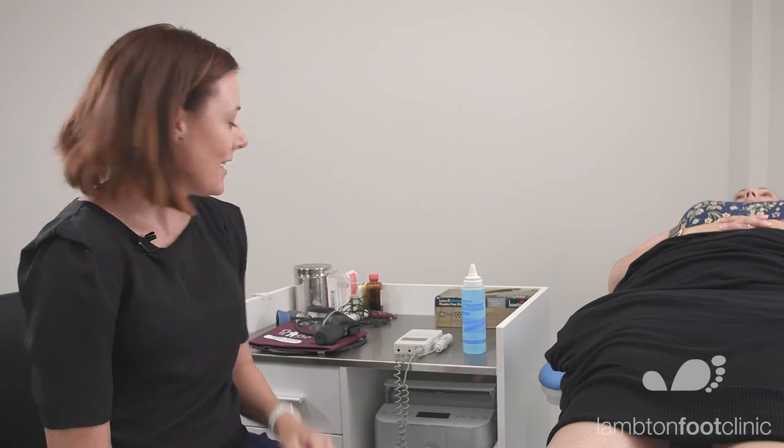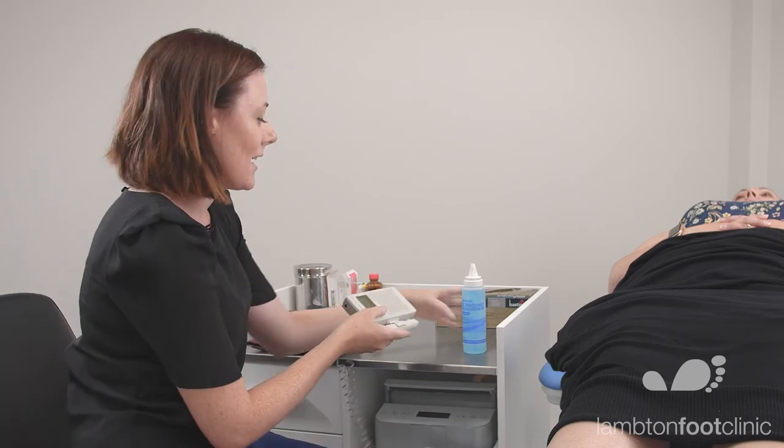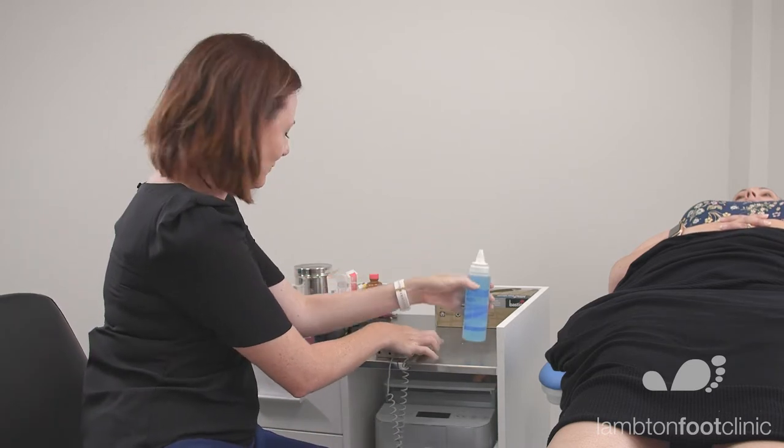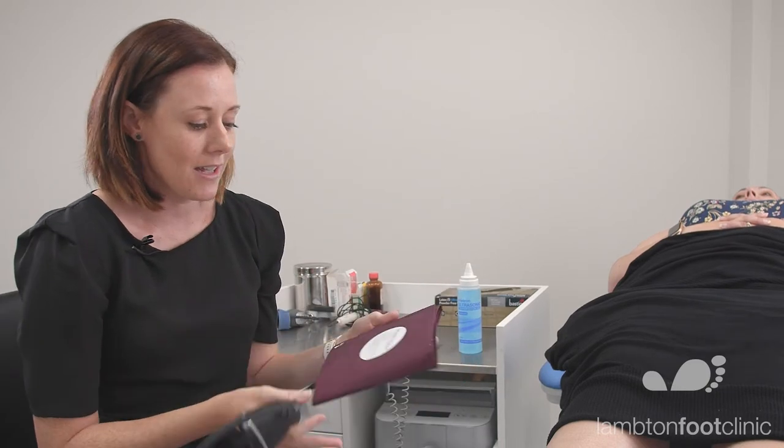The equipment that you'll require is a handheld continuous wave Doppler ultrasound unit and some Doppler gel, and you also need a sphygmomanometer with a brachial cuff.